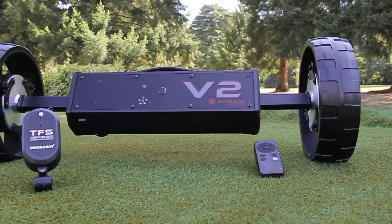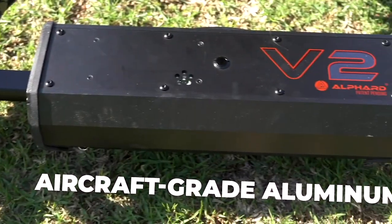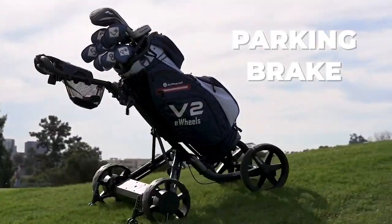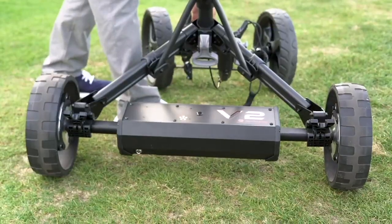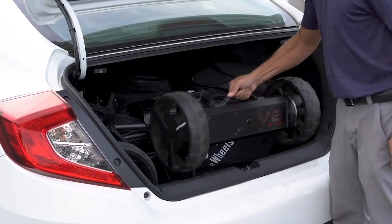The tires are made with durable, wear-resistant polyurethane, while the body is built from an ultra-strong, aircraft-grade aluminum. Club Booster V2 is also 100% waterproof, and a newly added electronic parking brake keeps your caddy parked even on an incline. When you're done, Club Booster easily unclips and stores away in your trunk without hassle.